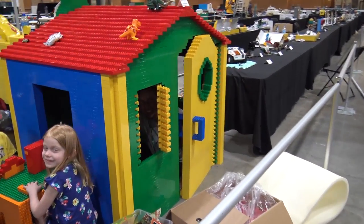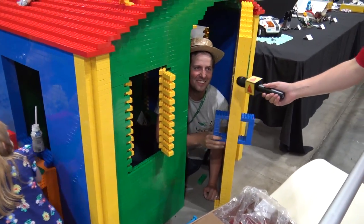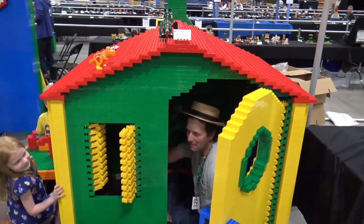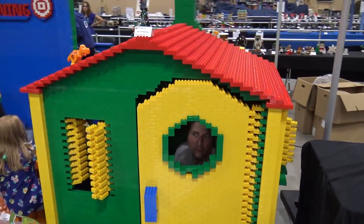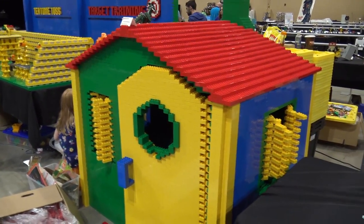The angry man in the house is right here! We won't disturb him right now. We'll come by later. So that's the man who lives in the Duplo house.